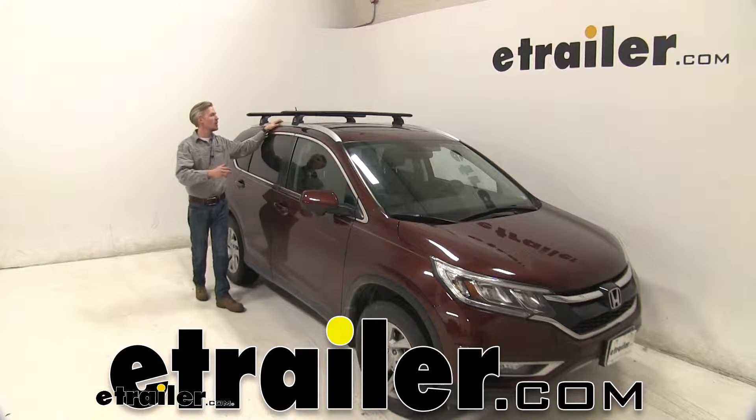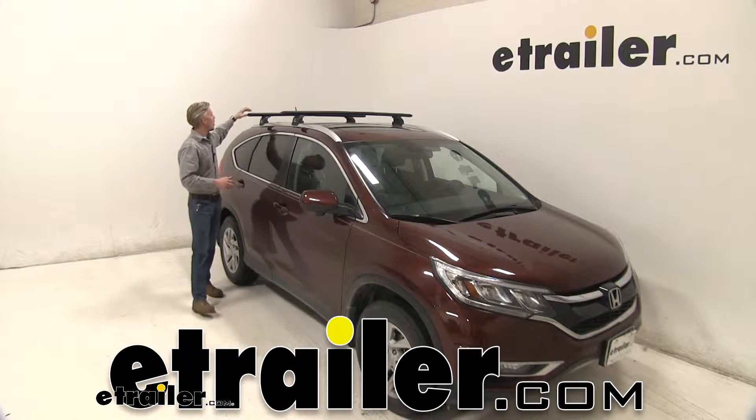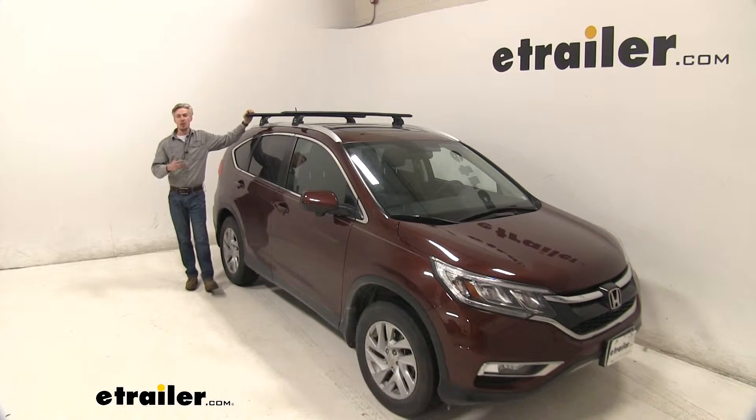Today in our 2016 Honda CR-V, we're going to be doing a test fit on the Thule Wingbar Evo Podium Roof Rack System.